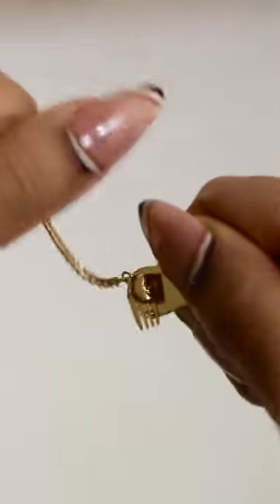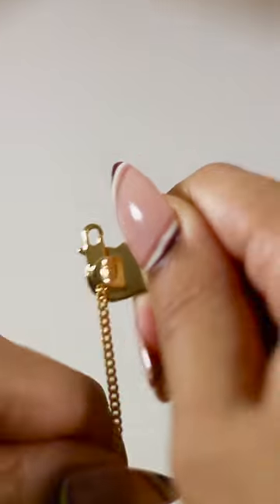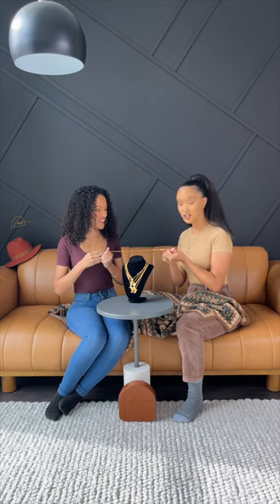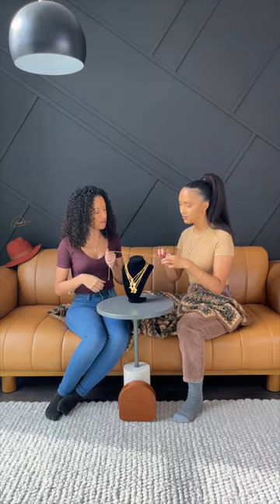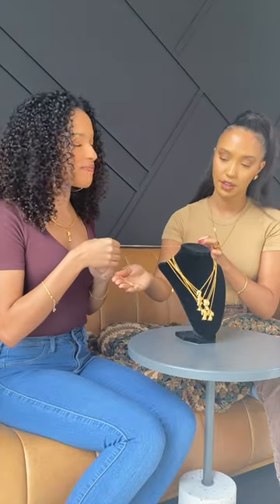As an added bonus, we're going to pull on the chain. We're pulling — this is not coming apart because the jump rings are soldered, the backing doesn't fit the afro pick so it's not sliding off, and the clasp is also soldered at the other side.